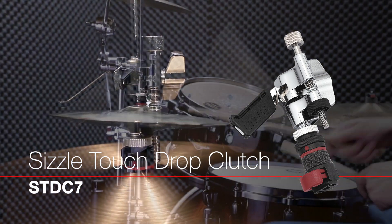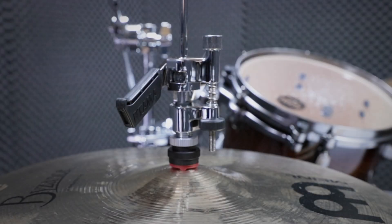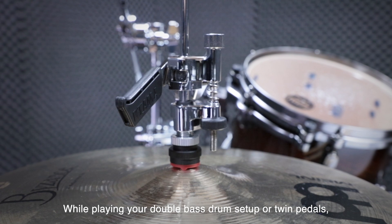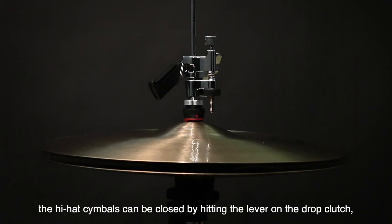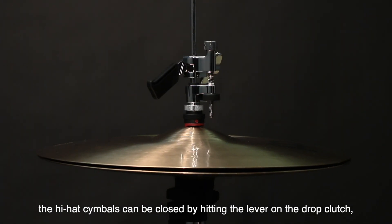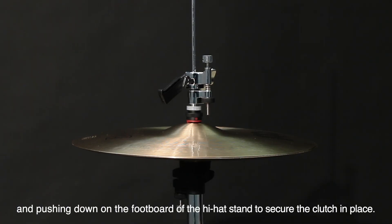The Sizzle Touch Drop Clutch by Tama. While playing your double bass drum setup or twin pedals, the hi-hat cymbals can be closed by hitting the lever on the drop clutch and pushing down on the footboard of the hi-hat stand to secure the clutch in place.